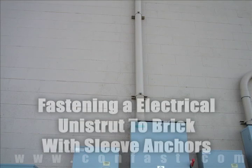Unistrut can be fastened to a block wall using sleeve anchors. Order your sleeve anchors online using CONFAST as a promo code and receive a 5% discount.